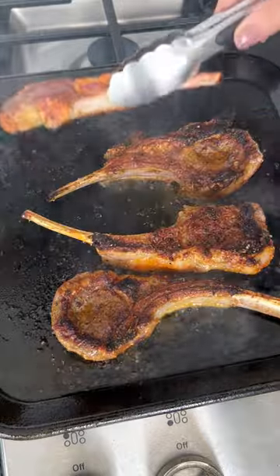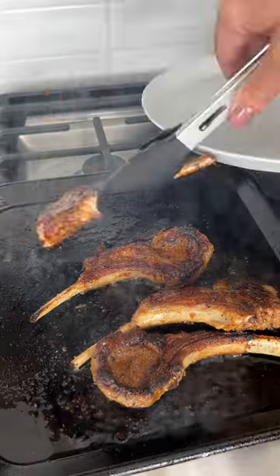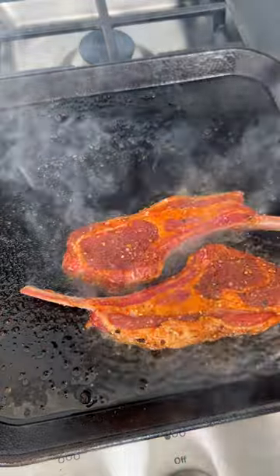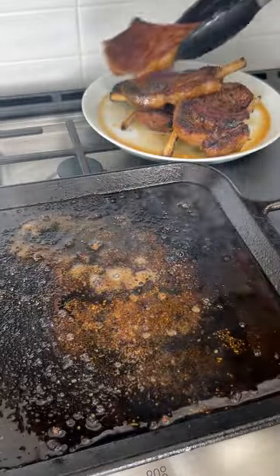Make sure your pan is really hot so you can get that beautiful brown exterior. Be sure to render the fat, because these can be a fattier cut of meat and it just makes it a little more palatable. The full recipe can be found on my blog.